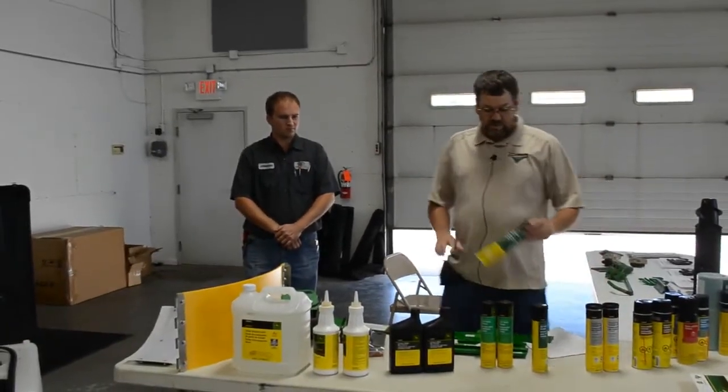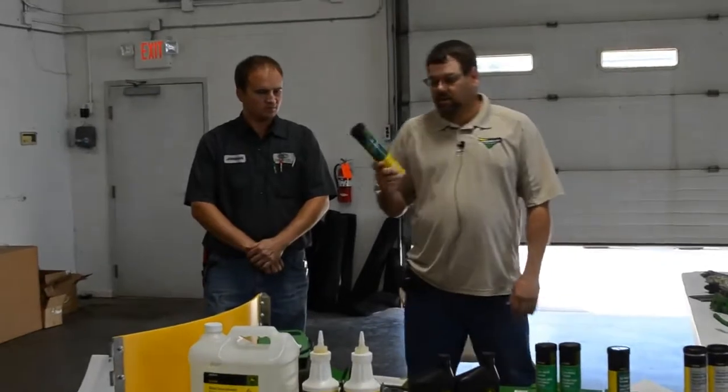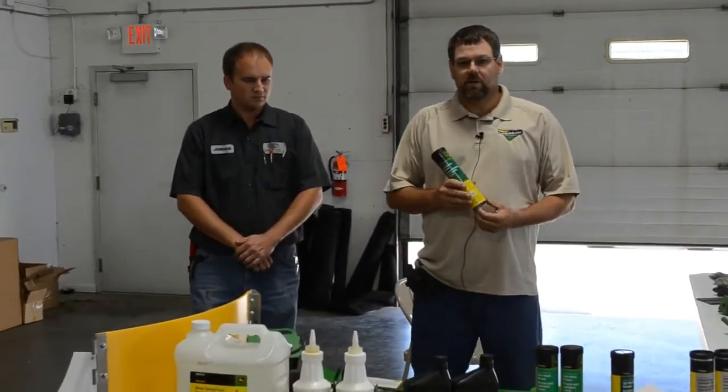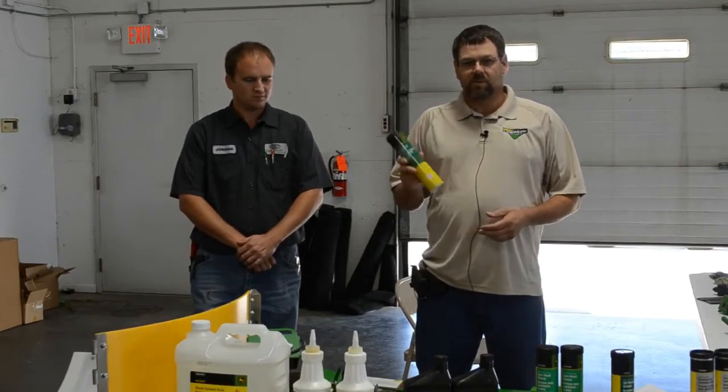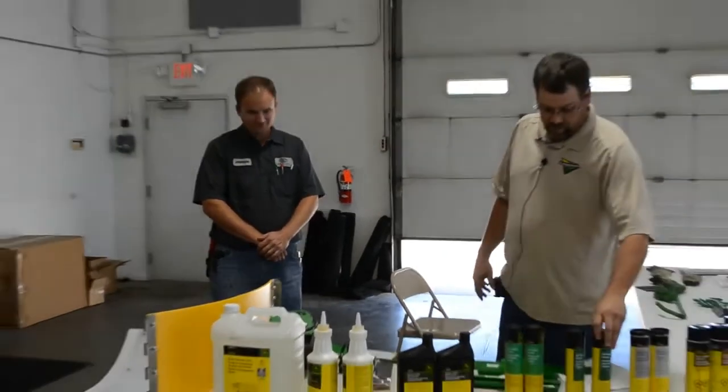The other grease that we sell a lot of is the TY6341 — the green label grease if you go into your parts department and ask for it. It is a high quality, multi-purpose polyurea grease.